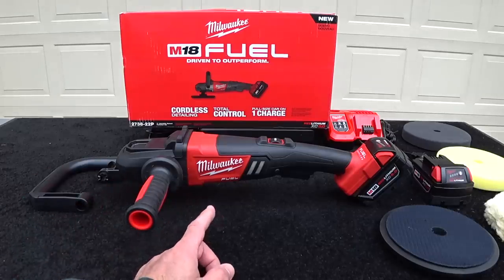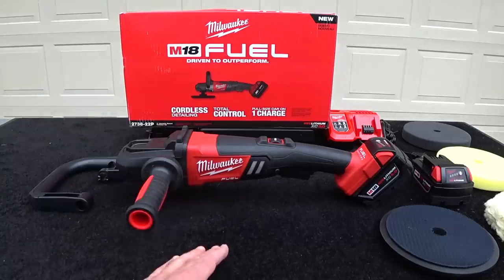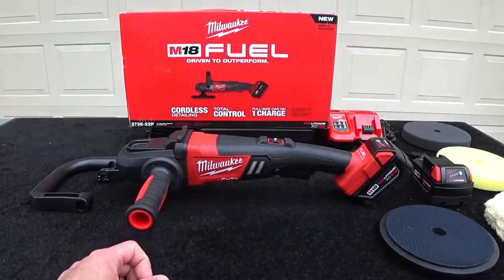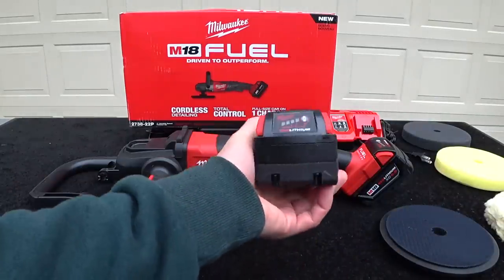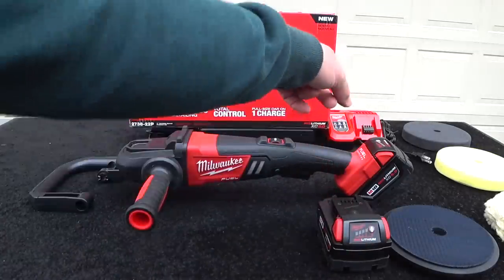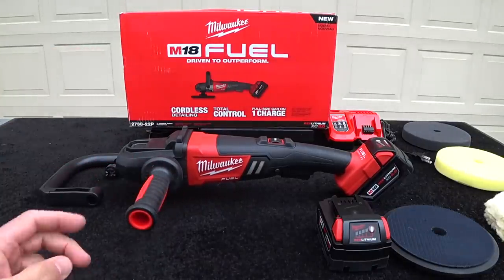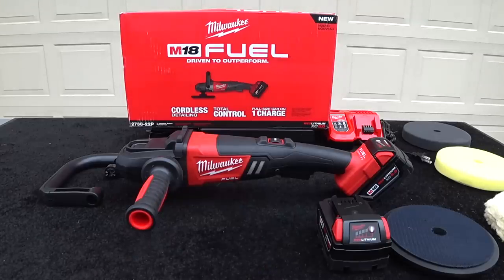The only other company on the market that I'm aware of that makes a cordless rotary polisher is Flex. The Flex tool, when you buy the complete kit, is almost $200 more than this kit. This kit is $399, picked up on Amazon, and it's going to give you two XC 5.0 batteries — $120 each at Home Depot or Lowe's. You're also going to get the charger, three pads, the side handle, and the nice vibration handle. I'm going to take the camera off the tripod, show you some features, and give you a quick demo of this new Milwaukee Fuel M18 Cordless Rotary Polisher.